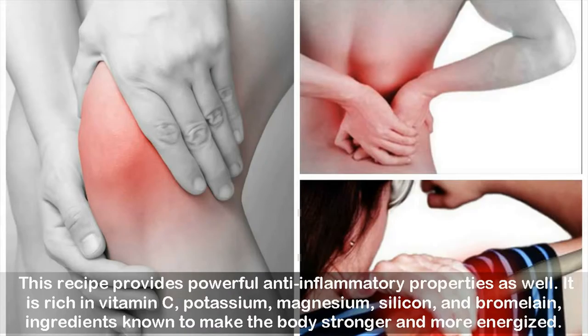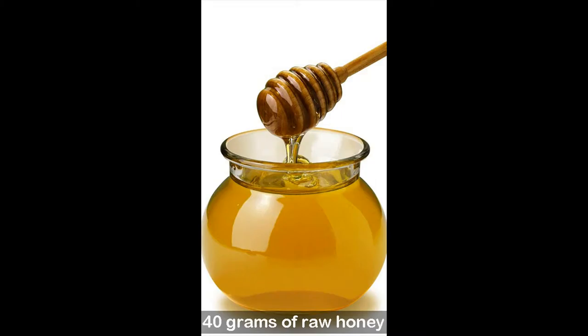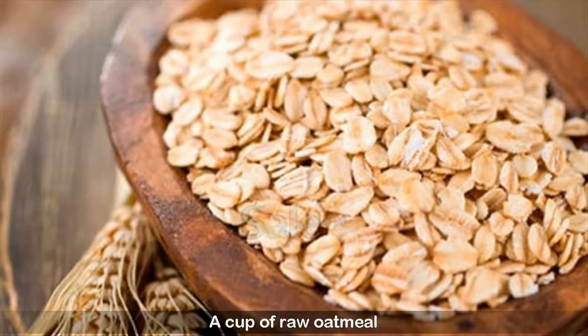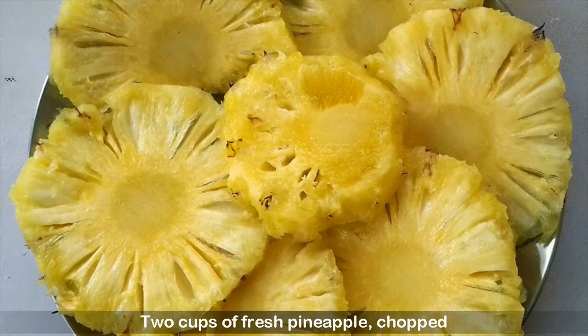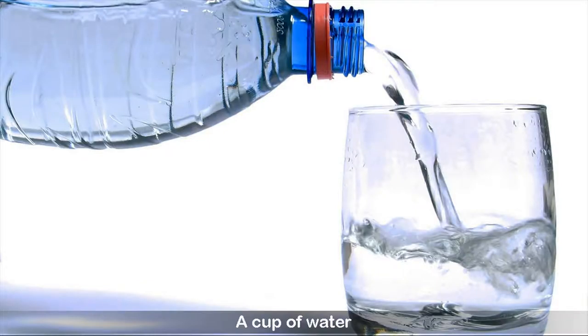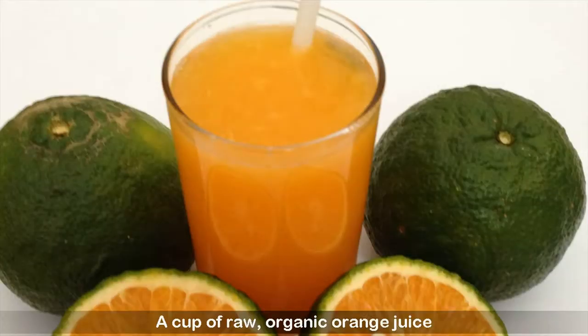Ingredients: 40 grams of raw honey, a cup of raw oatmeal, 40 grams of crushed almonds, two cups of fresh chopped pineapple, a cup of water, 7 grams of cinnamon, and a cup of raw organic orange juice.